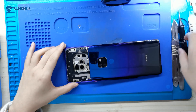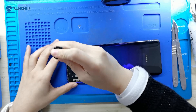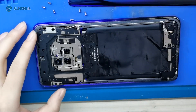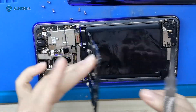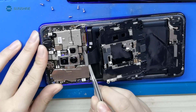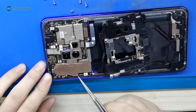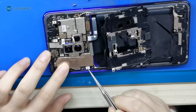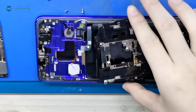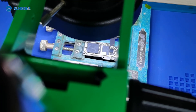Okay, first we open the phone and take out the motherboard. Now we separate the CPU and reinstall it.